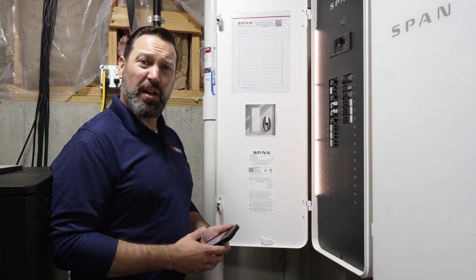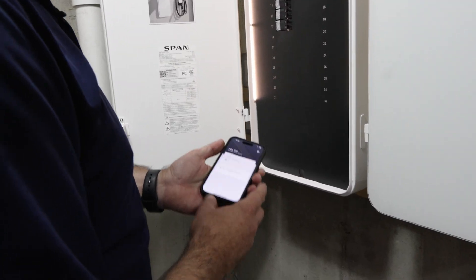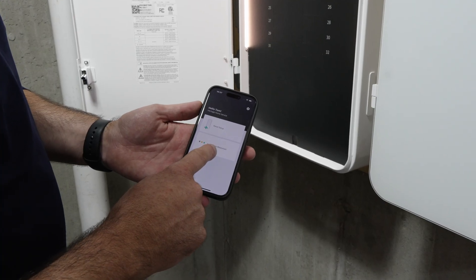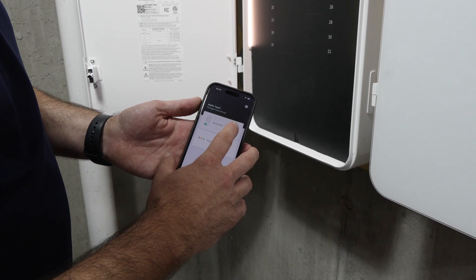So it's time to program the panels. From there we use the SPAN Installer app. When you open up this installer app, you have two choices: one is go to the tech portal through the installation resources, and the second is go into panel setup.